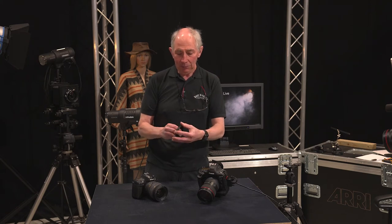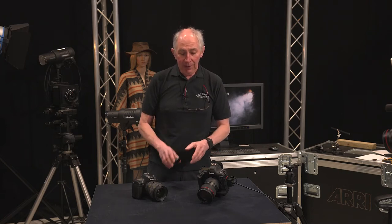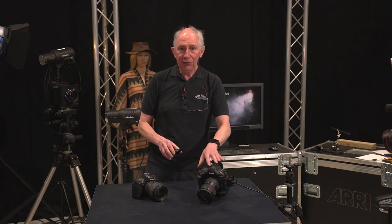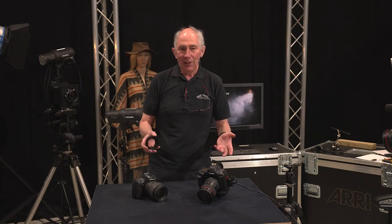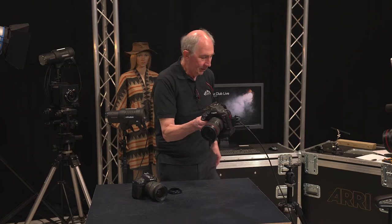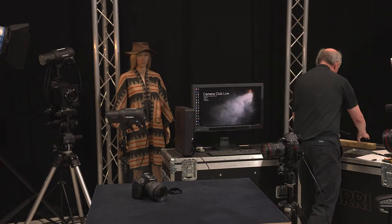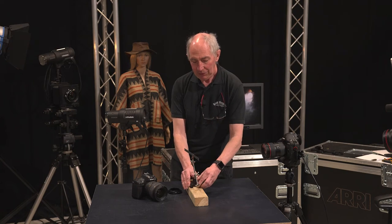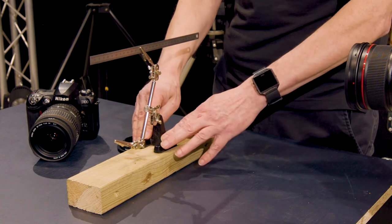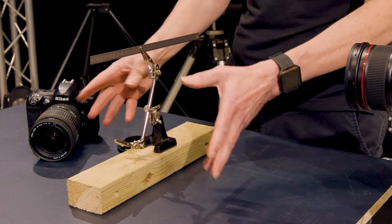You will of course need some step-up rings just to make it fit whichever lens you're going to use. Over here I have a steel ruler just in a small clamp. These clamps are available from stationary stores — they're meant for holding post-it notes and small pieces of paper, but very handy for macro work.